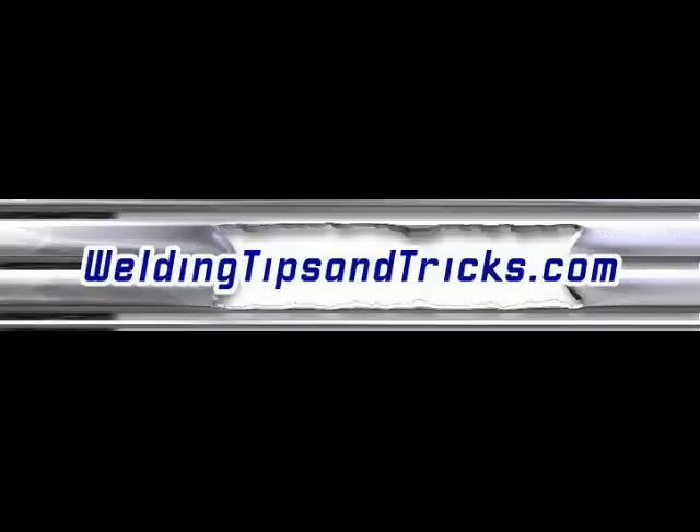Again, this is from the 2009 AWS Welding Expo and Fabtech. Thanks for watching. Visit WeldingTipsAndTricks.com.